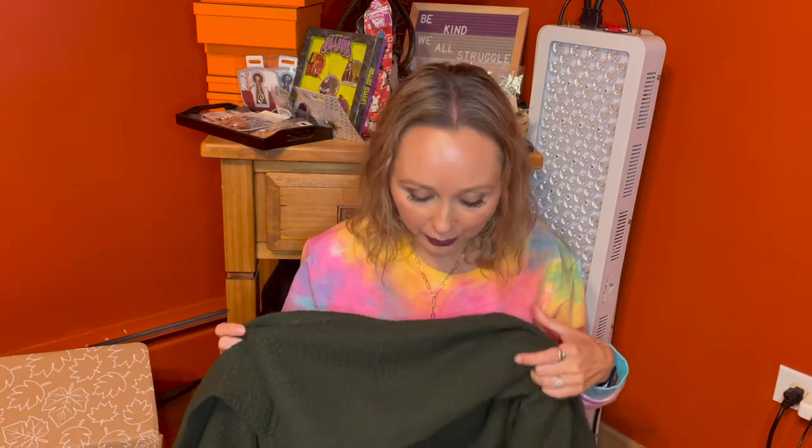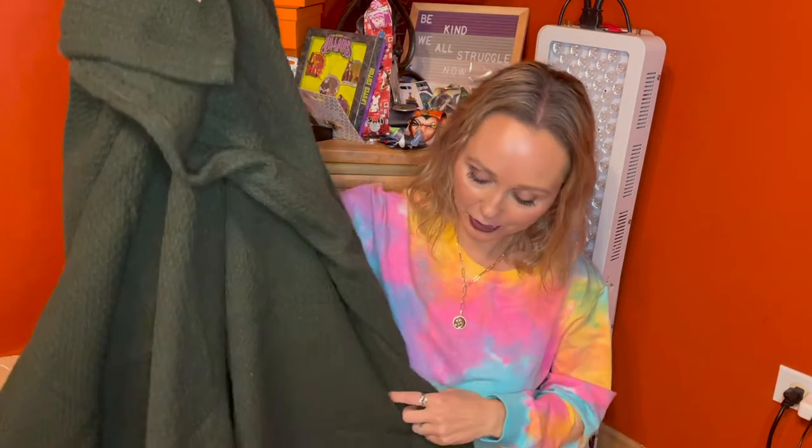Overall, guys, I'm so excited to start using this blanket. I did get this seasonal box maybe like three days ago, so I have been waiting to film this and finally have a chance to use this beautiful blanket, which I'm totally going to be using for a movie night tonight.